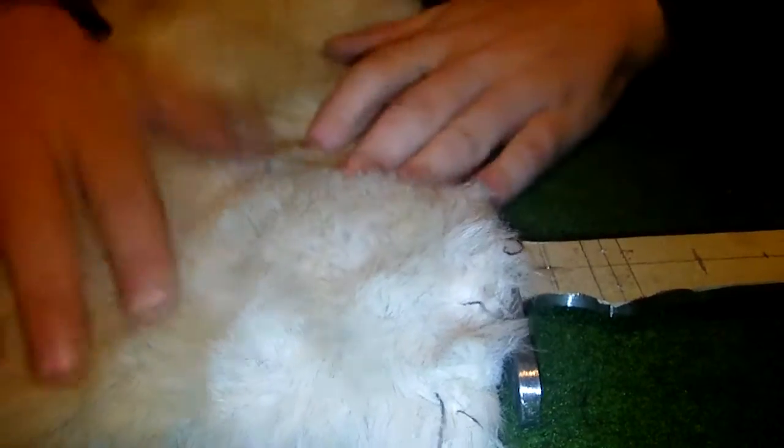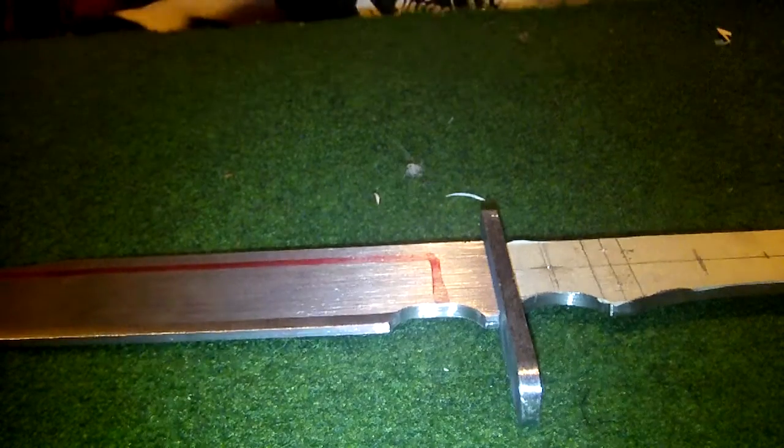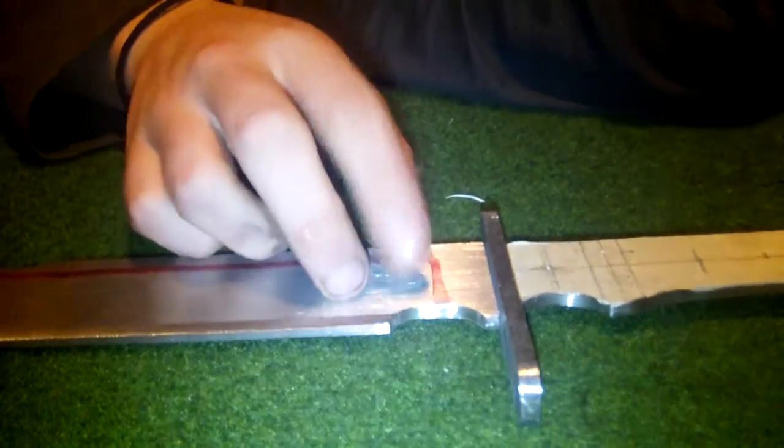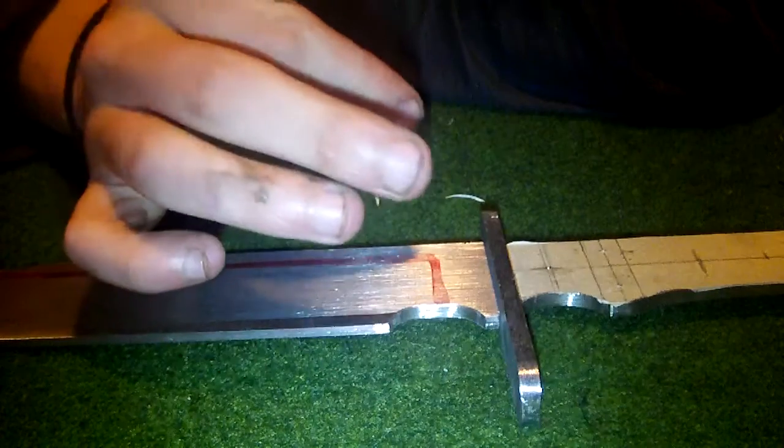I'm working on two bowies at the same time. One is gonna get white fur inlay and the other is gonna get some brown — or white, I'm not sure yet.